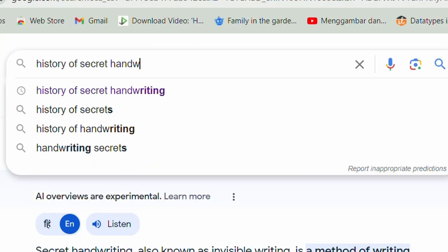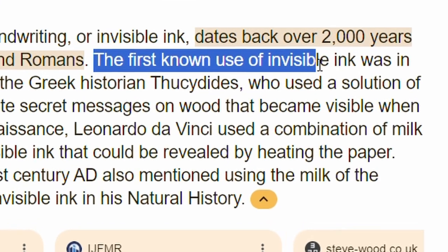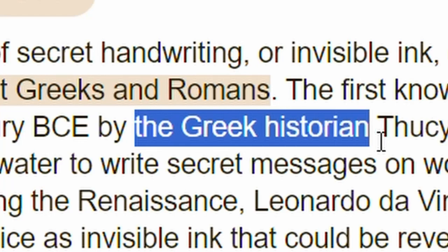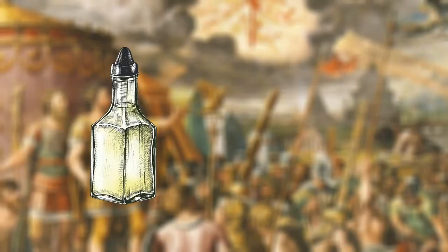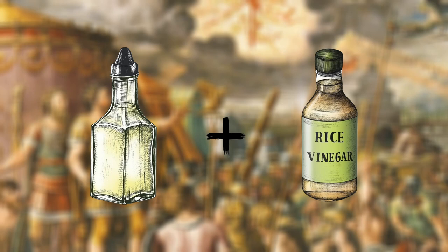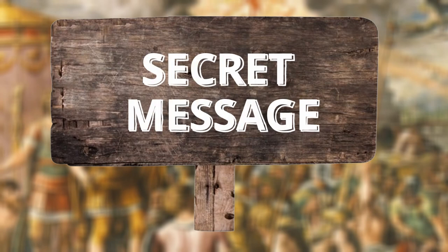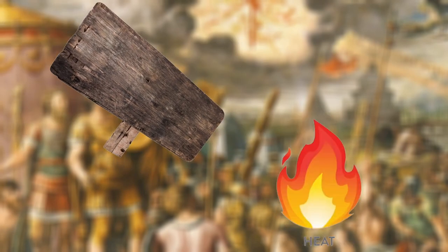If we look at secret handwriting and invisible ink, the first person who used secret handwriting and invisible ink was Greek historian Thucydides. In the 4th century BCE, they made a solution of water and vinegar, which was used to write secret messages. The secret object became visible when heat or fire was applied.